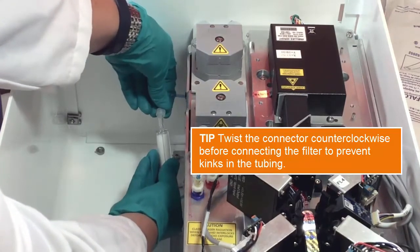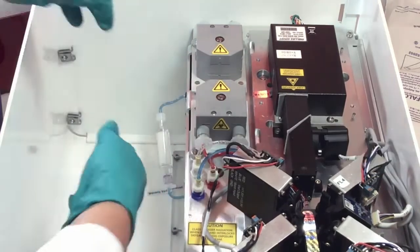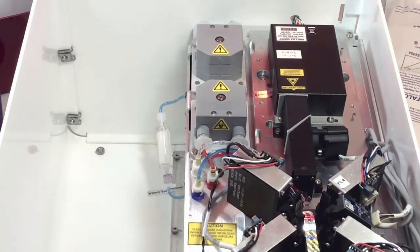Also, when you restart the instrument after completing the preventative maintenance, it will take a little longer to complete the startup process because the system will be wetting this filter.